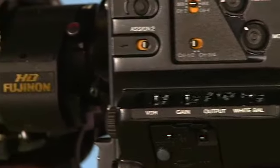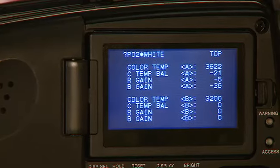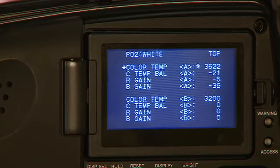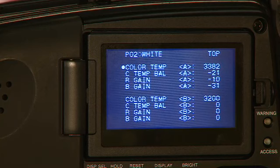And finally, the white balance. You can always do an automatic white balance on A, B, or preset. However, this camcorder, just like the F350, allows you to dial the white balance up or down in degrees Kelvin in increments of 23 degrees. So if it's just a little bit off, you can go into the menu and make it a little warmer or cooler without having to do a full automatic white balance. Pretty awesome.